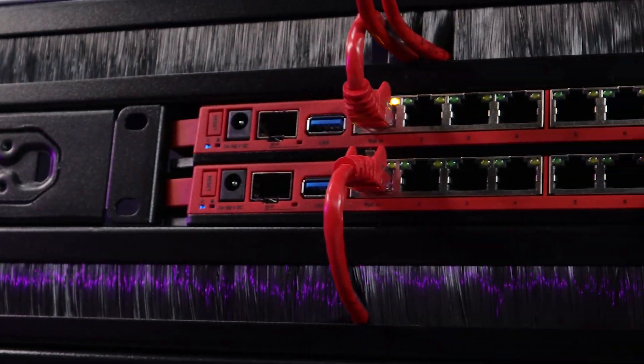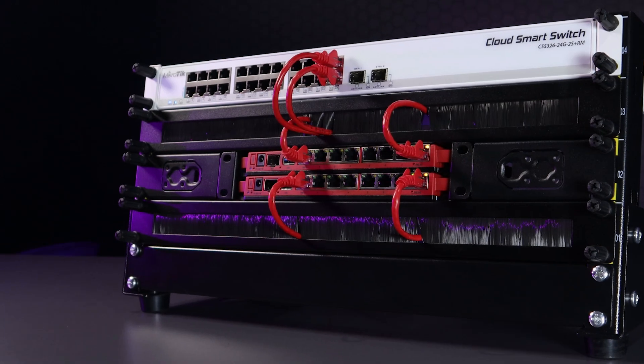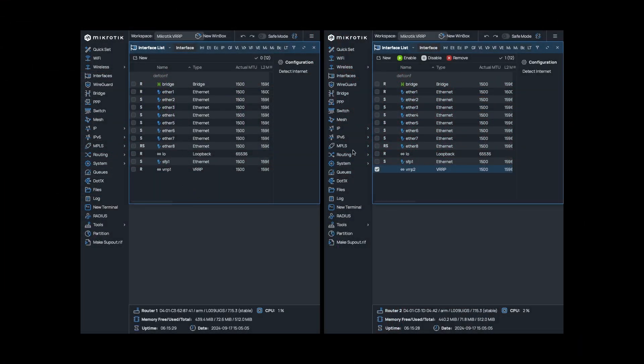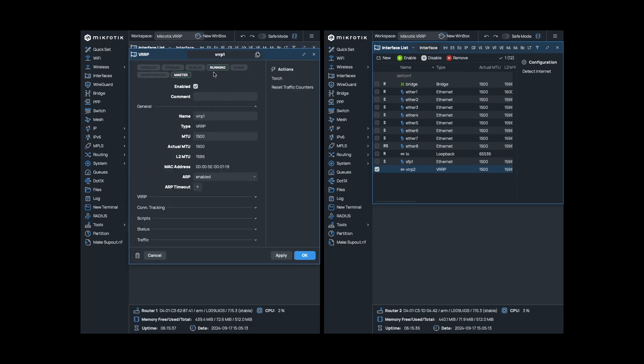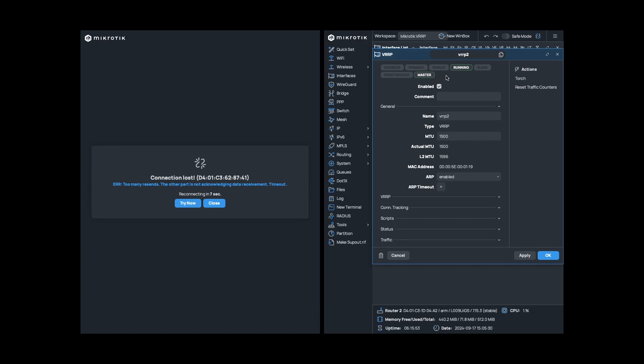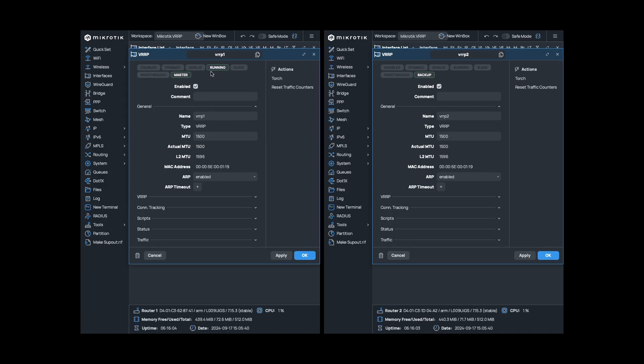To test the configuration, we connected both L009 routers to our network to get a WAN IP, then connected to a switch via the Ether 8 ports of both routers. You'll notice that the VRRP interface flag will change to R on router 1, which stands for running. On router 2, the VRRP interface will have a flag of backup. You can test the setup by unplugging the cable from router 1 to the switch. You'll see the flag of the VRRP interface on router 2 change to R, meaning it's now running as the master since router 1 is seen as down or unreachable. Reconnecting router 1 will revert router 2 into a backup state and router 1 will take over traffic again.